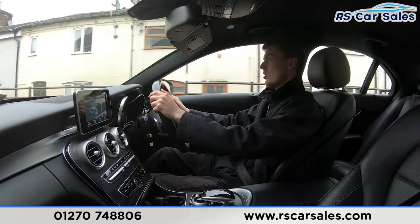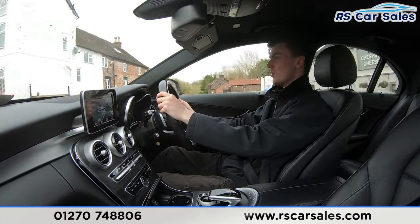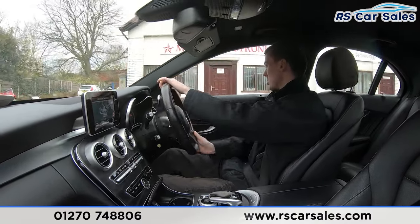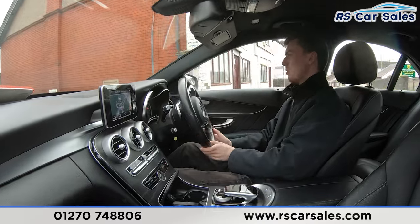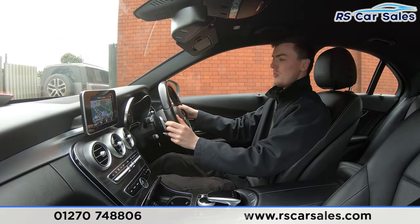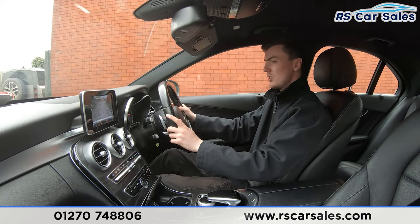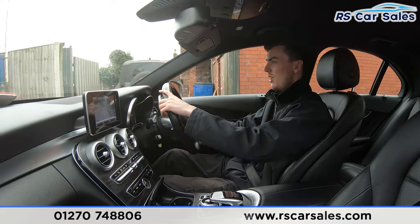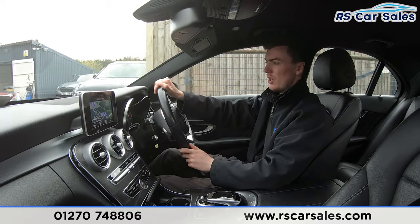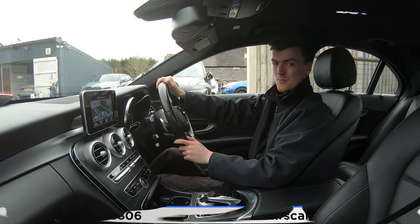We're now taking a right-hand turn onto the industrial park — indicator on, slowing down, waiting for traffic, and making the turn. Performing an emergency stop in three, two, one — balancing the brakes. Putting the car into reverse, we have the reversing camera on screen, then back into drive with no issues whatsoever. If this video hasn't answered all your questions, please feel free to contact our sales team. That's all for today — cheers.